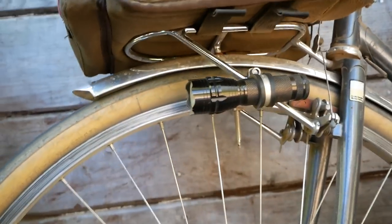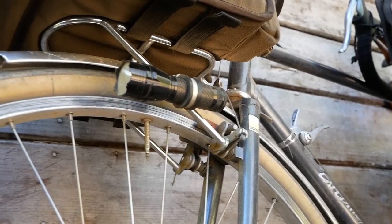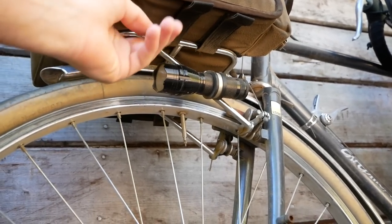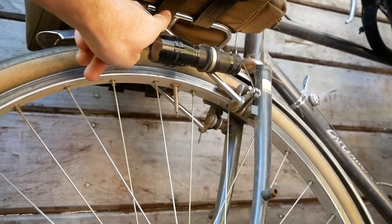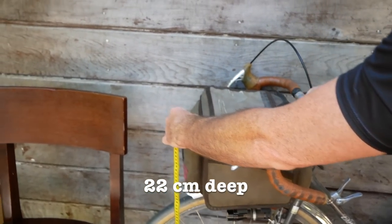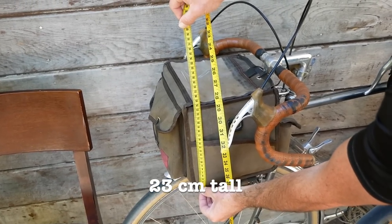It does have extra velcro straps for the rack mount that loop under and through the rack, which helps secure the bag so it doesn't move around as much. The Gilles Bertoud doesn't have these, so if you can't use a decalure, you could get this style bag with these extra velcro straps — I really like them, though some people don't. These straps are designed for a randonneuring rack width, so if you get a custom rack you'll need to check compatibility. The width of the Swift bag is 27 centimeters, 22 centimeters deep, and approximately 23.5 to 24 centimeters tall.